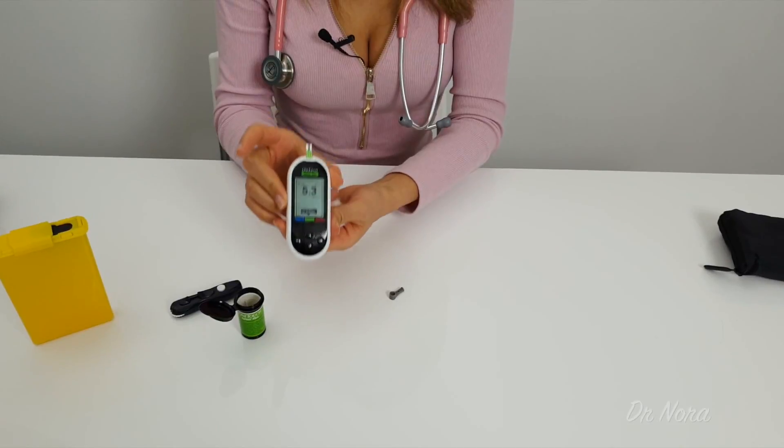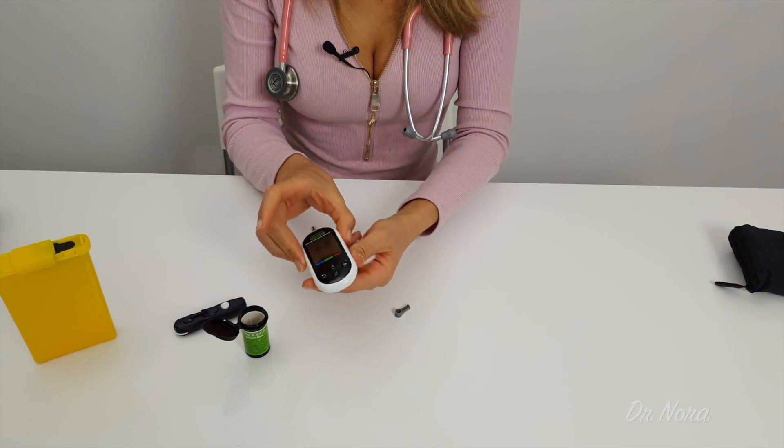It's really important to write down that number. Some of the testing devices will be able to memorise those numbers for you and you'll be able to put them onto your computer. But to show your doctor or your diabetes educator, make sure you take a note of it.